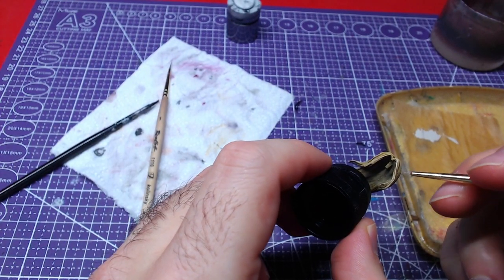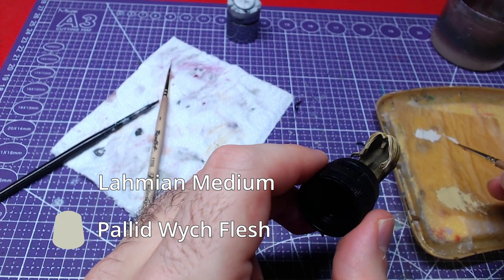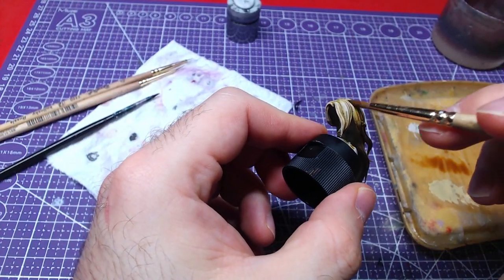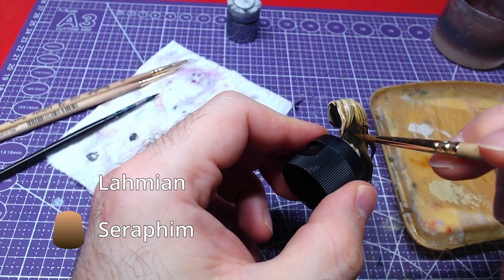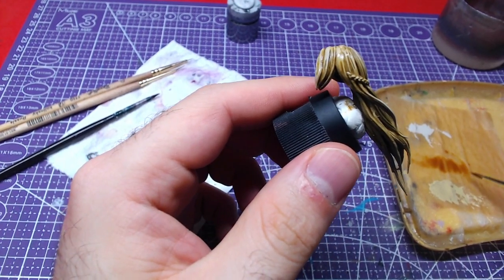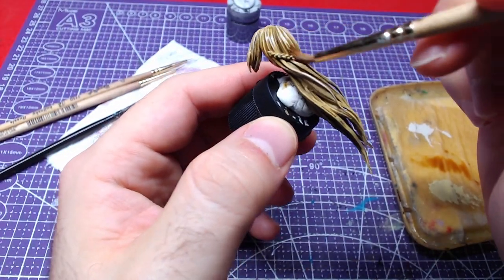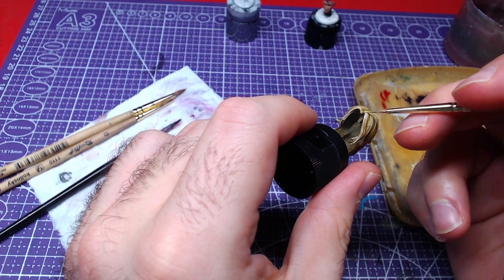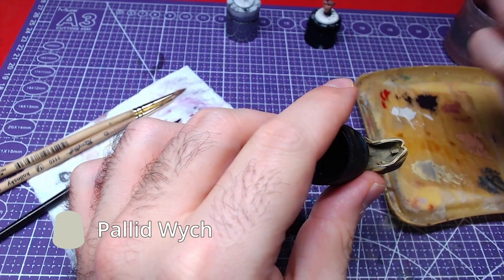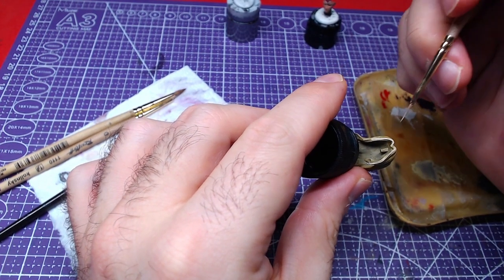We will do a second highlight over the same area with Pallid Wych Flesh, thinned down with Lahmian Medium. With a 2-to-1 mix of Seraphim Sepia and Lahmian Medium, we will do a second color blending — using the mix as a glaze and painting over the entire piece. Once the glaze has dried, we will do a final layer of highlights with Pallid Wych Flesh, this time only at the front and most raised areas.